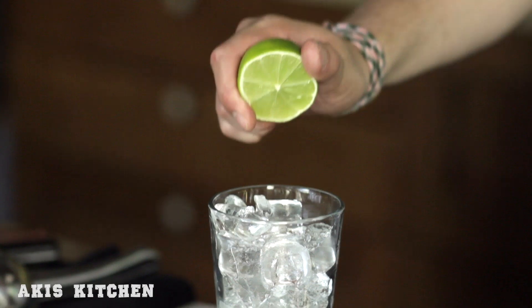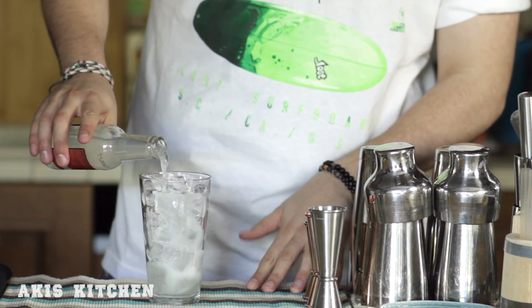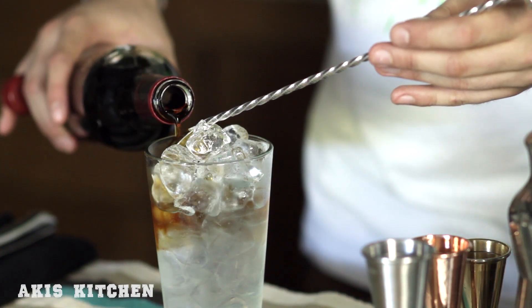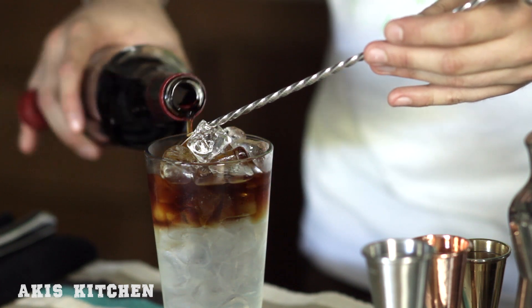We start by adding a squeeze of fresh lime and 120 milliliters of ginger beer into a tall glass over ice, and then stir very gently for a few seconds. Next up, we carefully pour 60 milliliters of the rum using the back of a spoon to create a visual impact and make the rum float on top.